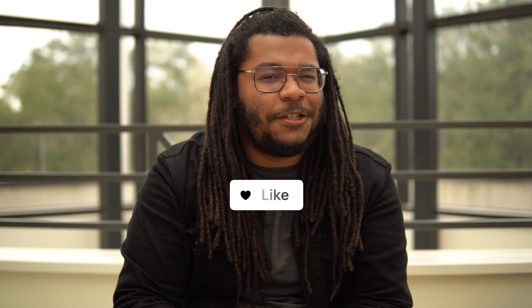Real quick, guys, if you're enjoying this video, I'd appreciate it if you gave it a like, and if you're really loving it, then maybe consider subscribing.